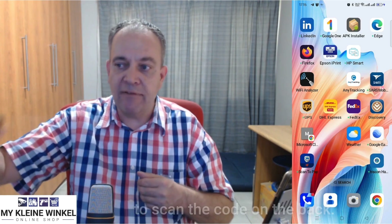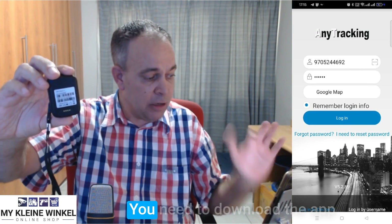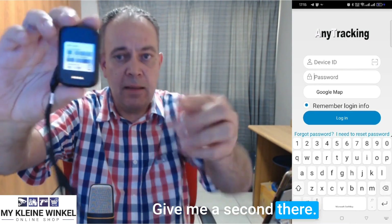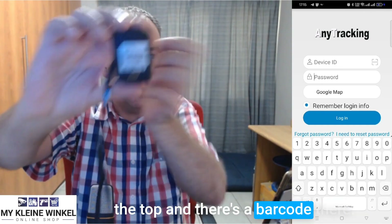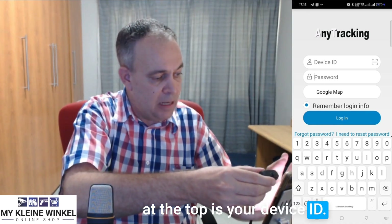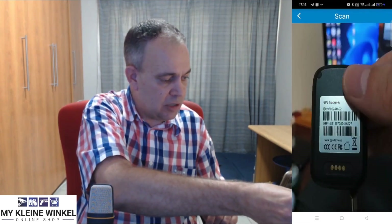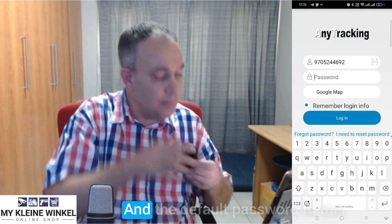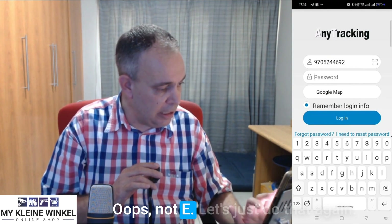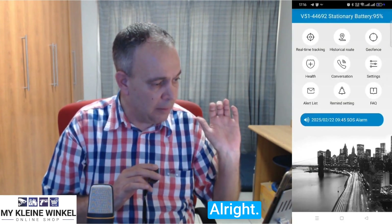The next step is to scan the code on the back. The app is called Any Tracking — you need to download the app. You'll see there's a little code at the top and a barcode — the barcode is your device ID. I'm going to put the scanner on my telephone. There you've got the device ID, and the default password to this device is 1-2-3-4-5-6. Log in — perfect, done.